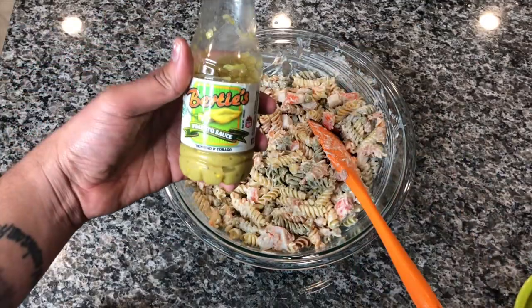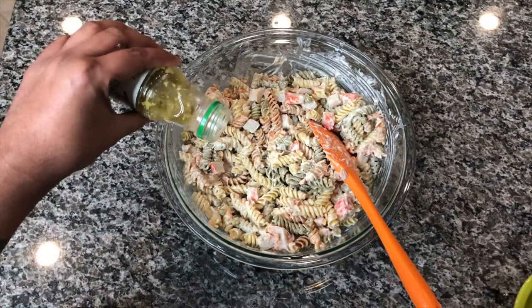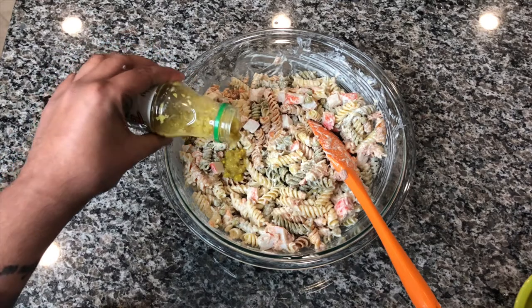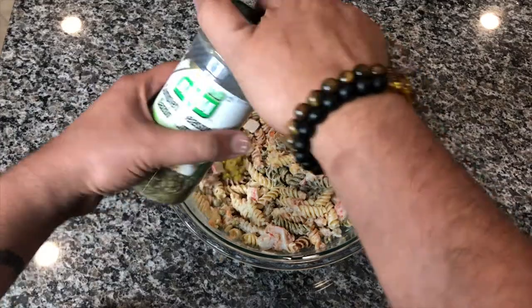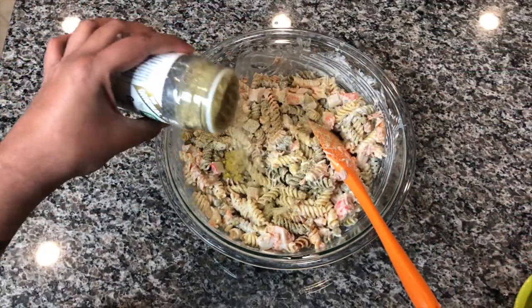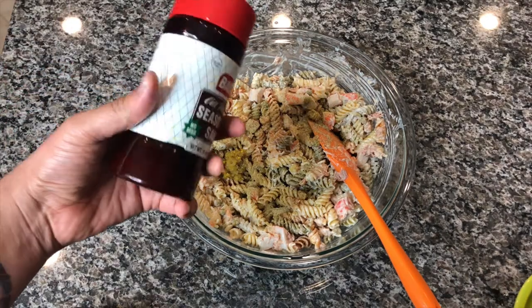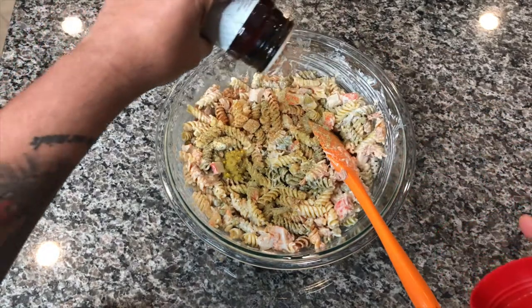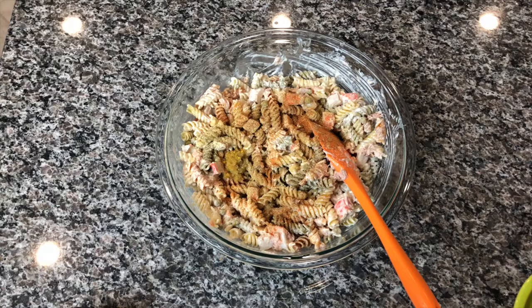We're going to start mixing in our seasonings. I'm using Bertie's pimento sauce — if you have fresh pimento, go ahead and grind that up and add it in. I got this pimento sauce from Kalubox. Then we're going to add some Badia Complete seasoning — probably about a tablespoon or maybe a little bit more. Then I'm adding some Badia all-purpose seasoning; any kind of seasoned salt will work. This is about a teaspoon — you don't want to add too much because you don't want it to be too salty.